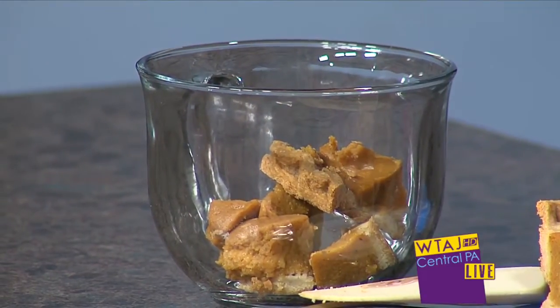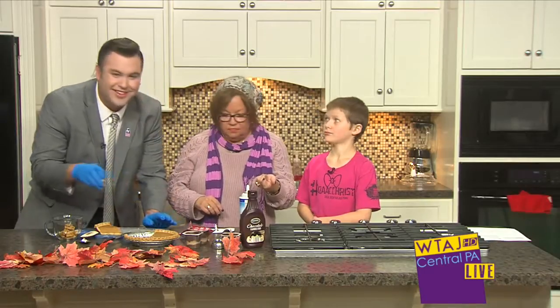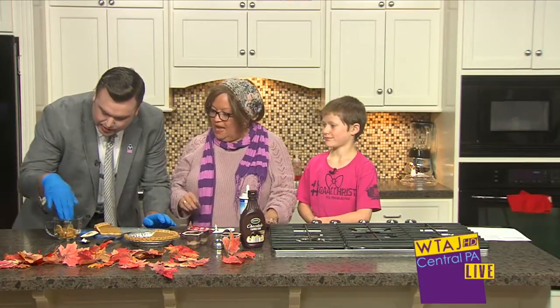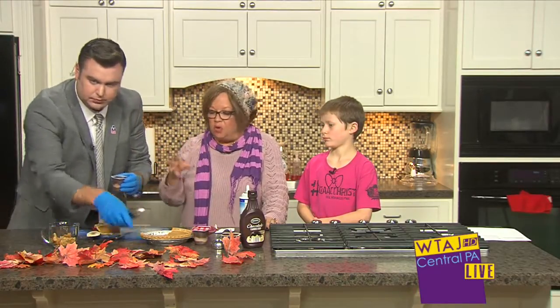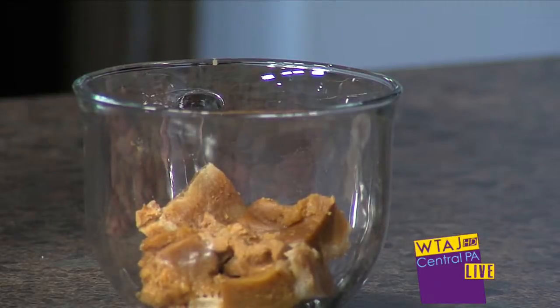Now Isaac, are you a good cook? Are you good in the kitchen? No. Okay, so we're going to put pumpkin in first. Now we're going to add some pudding. I've got two different chocolate puddings, and you could put pumpkin pudding, vanilla, or butterscotch.